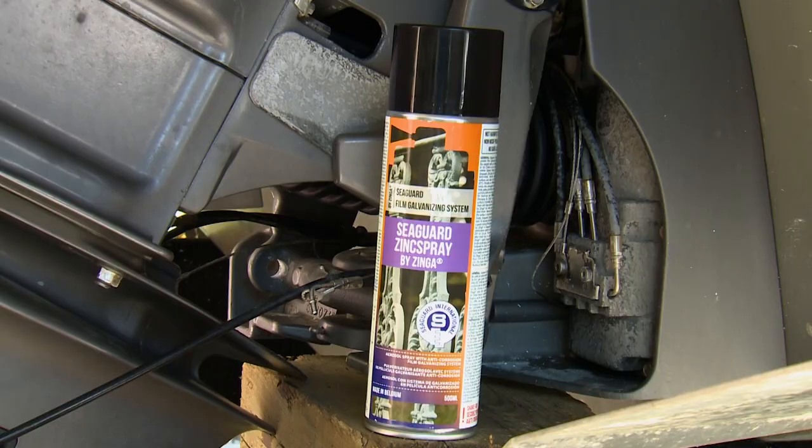Marine environments are hostile, especially towards most metals. If you're looking for something to prevent corrosion, Seaguard Zinc Spray is worth checking out. Seaguard by Zynga is a single component film galvanizing system that is unique in several ways.